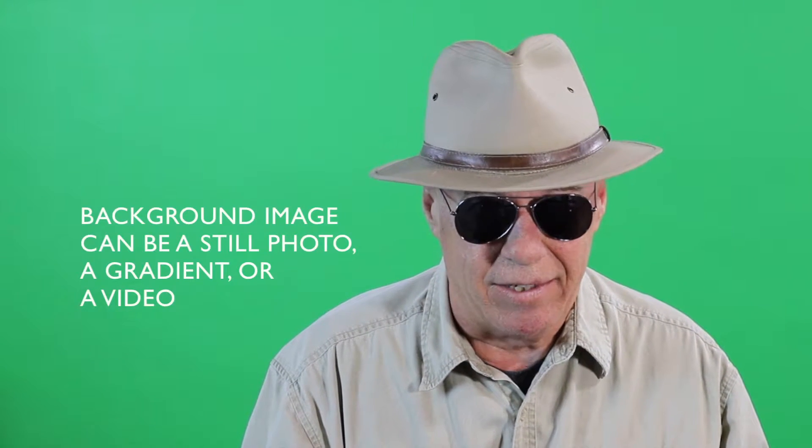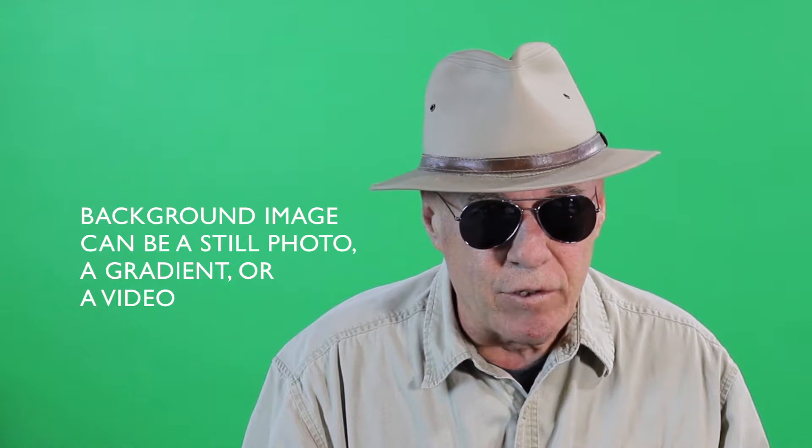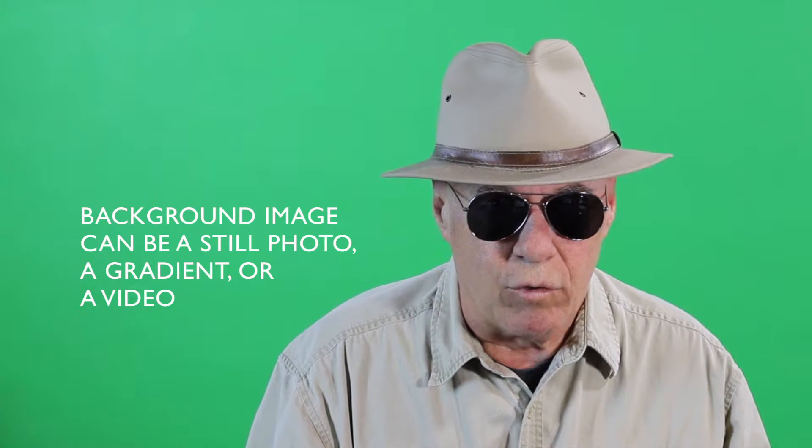Now the next thing I'm going to do is shoot the actual video footage that's going to go in front of the green screen, and when we take it into iMovie we will put that on top of the image that we're going to have behind us. So stick around — I'm going to shoot that real quick and then we'll go into iMovie editing and I'll show you how we put it all together. So stay right there.